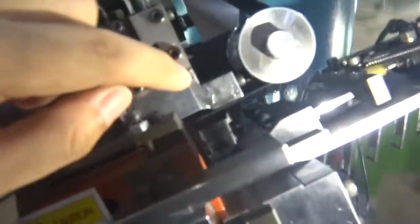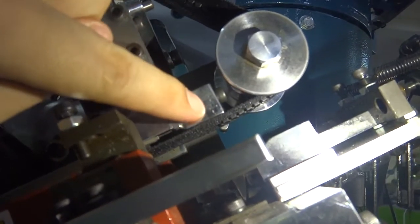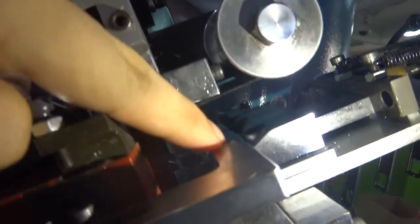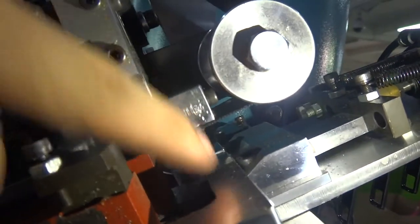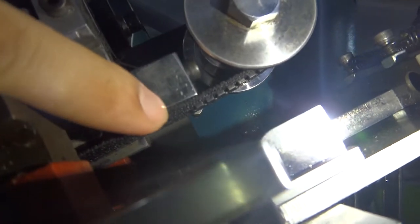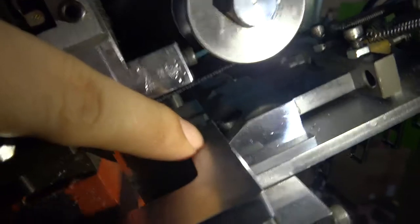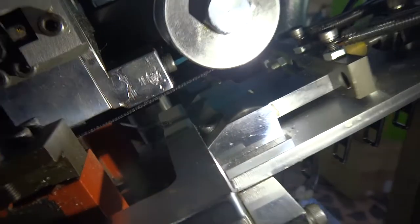When you put the zipper into the machine, please note there are teeth. The bottom stop position is around above this stick — the position is around like this. The last teeth is stopping at around this position, which is equal to this position. So this is very important.